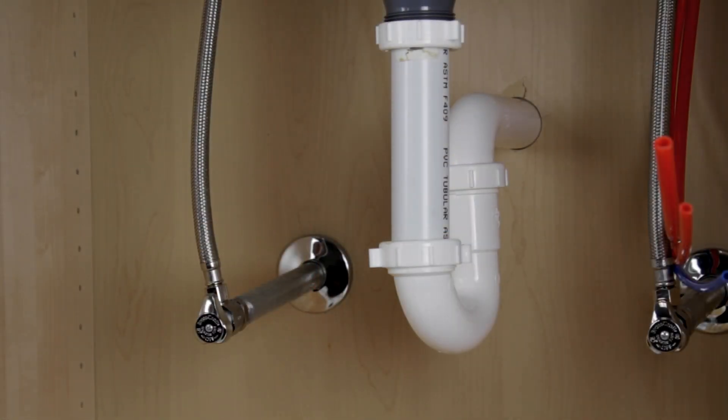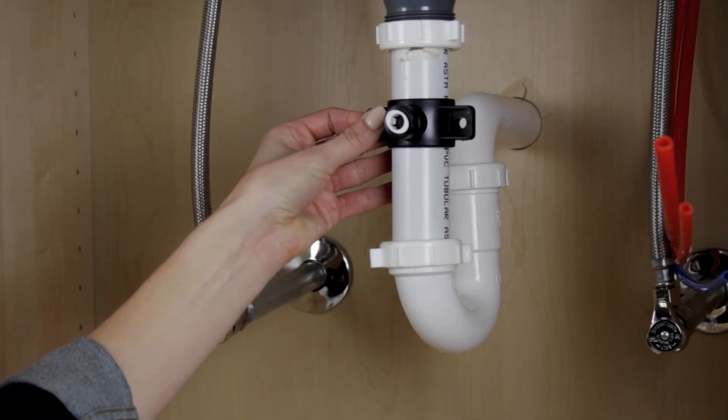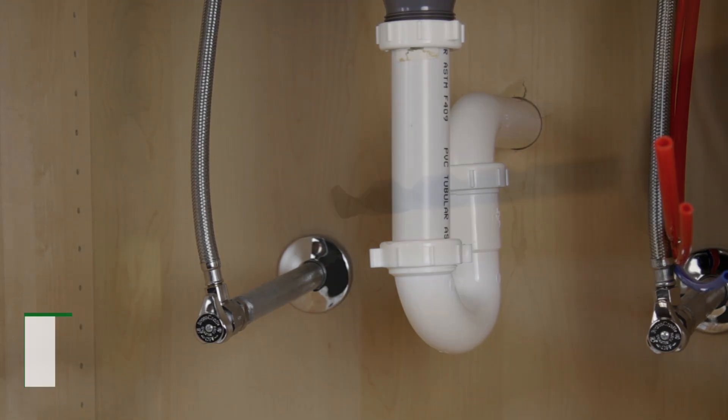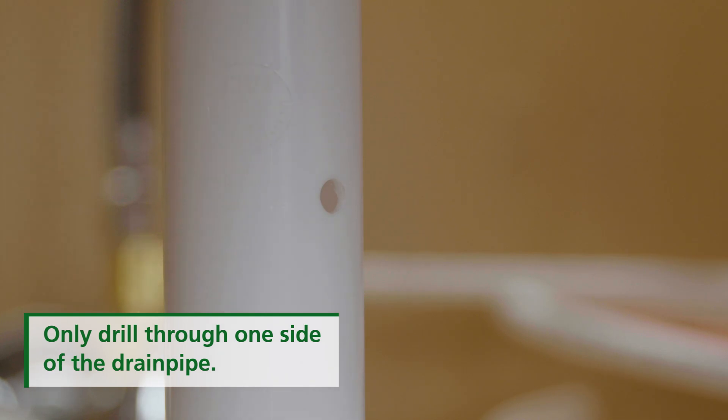Next, identify the drain outlet location on the drain pipe to install the drain clamp, and mount as low as possible on the drain pipe tailpiece. Drill a 7/16-inch hole into one side of the drain pipe.